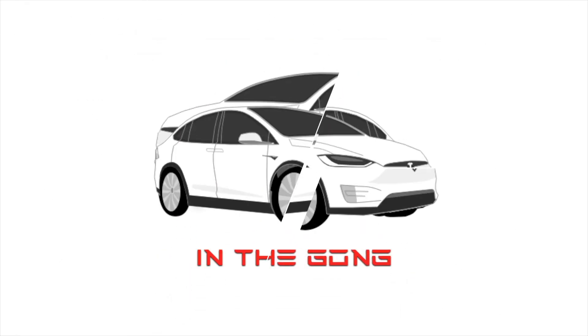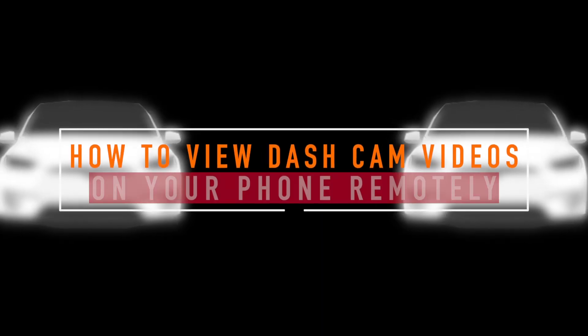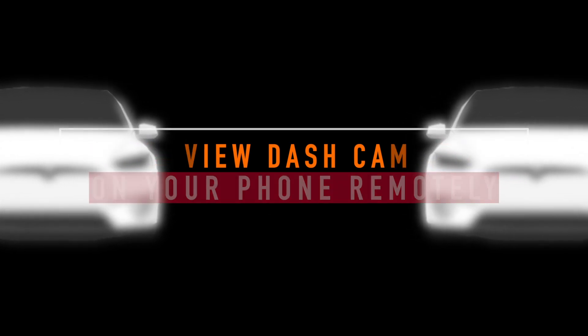Ladies and gentlemen, boys and girls, this is Tesla and the Gong, and in this video I'm going to show you how to view your dash cam and sentry mode videos on your iPhone.